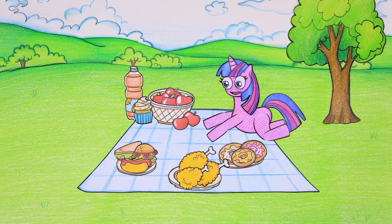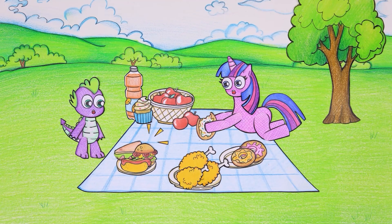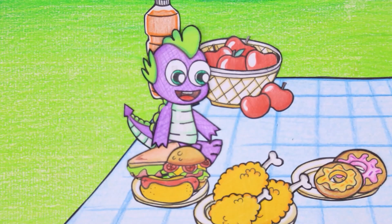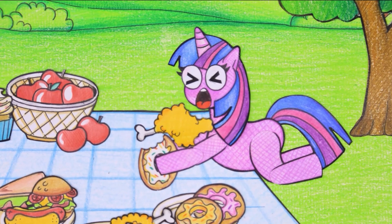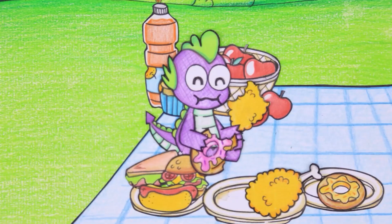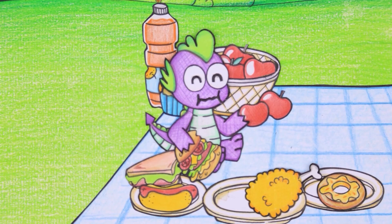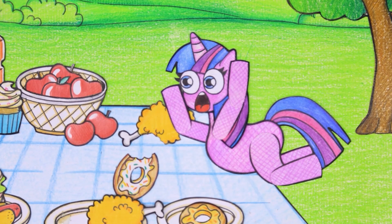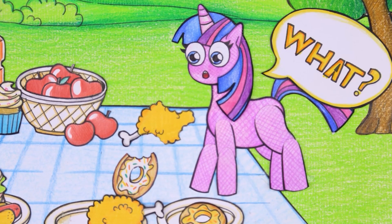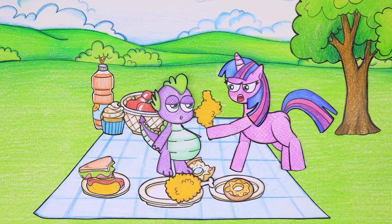Twilight Sparkle went on a picnic today. On the picnic rug we can see Twilight Sparkle laying out a lot of food. Spike couldn't hold back his craving and jumped in, picked up the food, and devoured it. Twilight Sparkle sighed helplessly - Spike only ate one bite of everything and then threw it away. What a waste of food! A lot of food was thrown at Twilight Sparkle and some food even fell on her head. Twilight Sparkle told Spike about how he was wasting food, but Spike ignored her words.